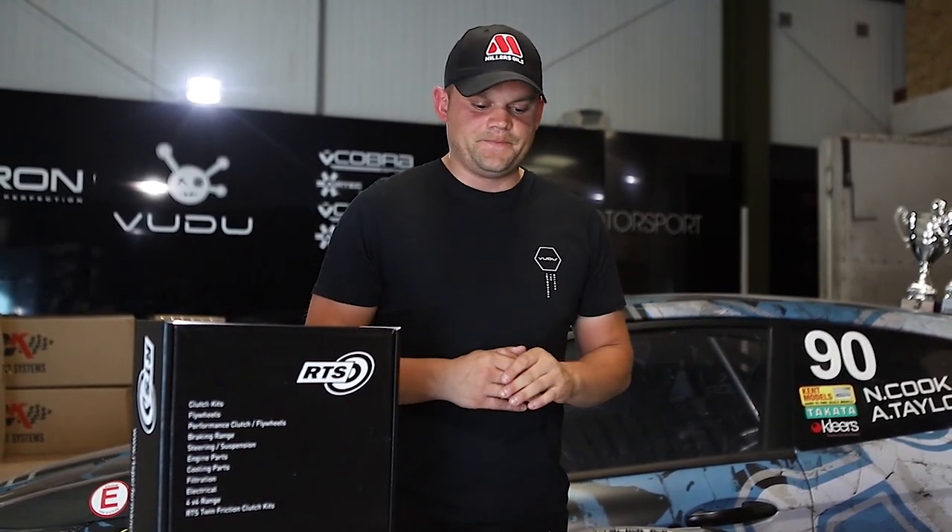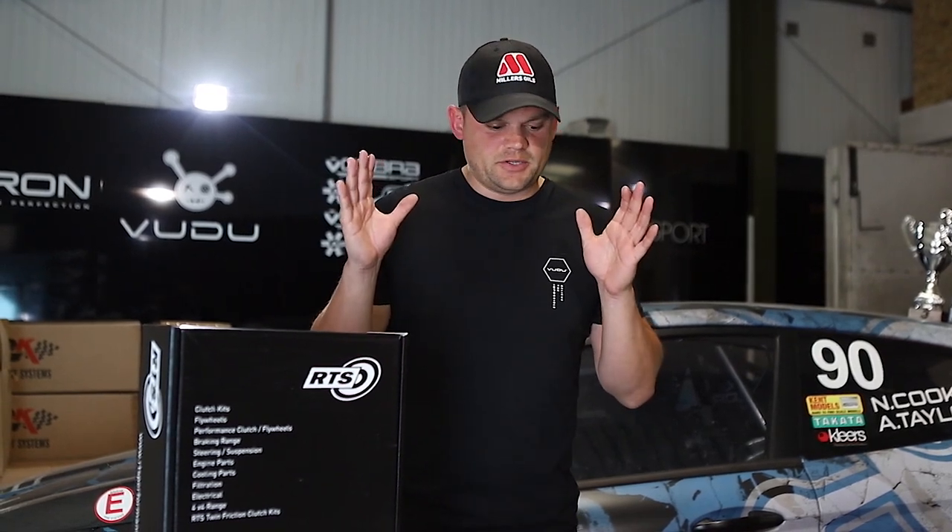Welcome back to the channel, or Facebook or Instagram, wherever you're watching this from. Today is an exciting day because we have a Fiesta ST180 product here that we have been testing in the background.